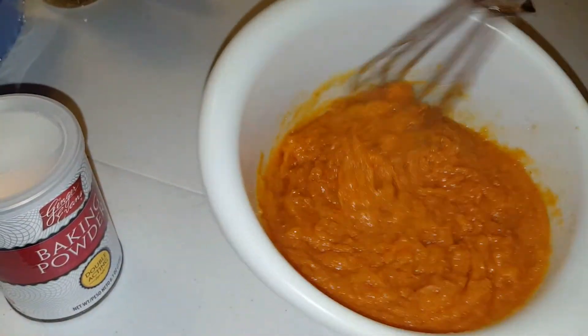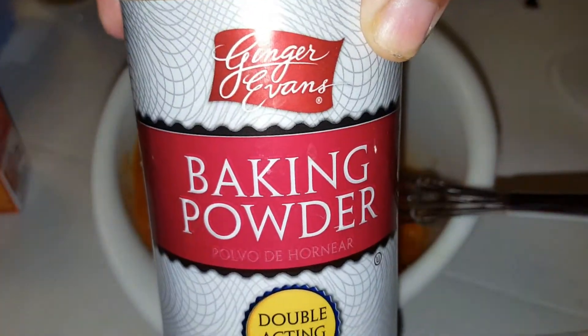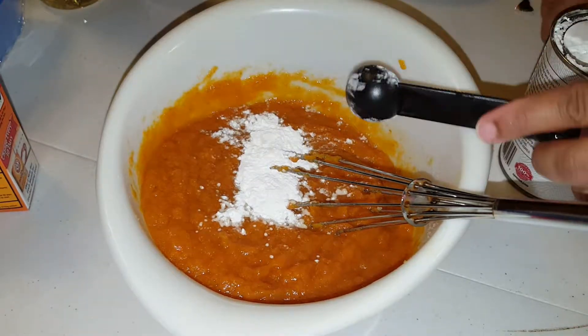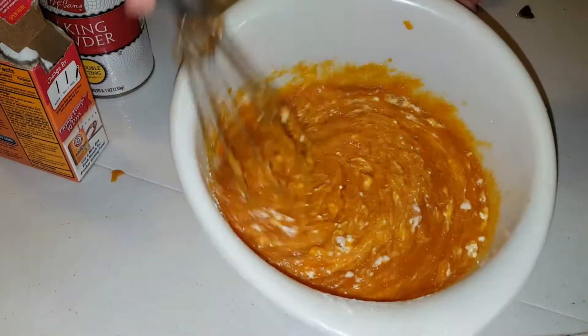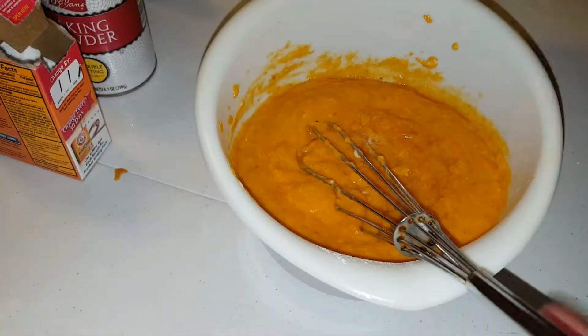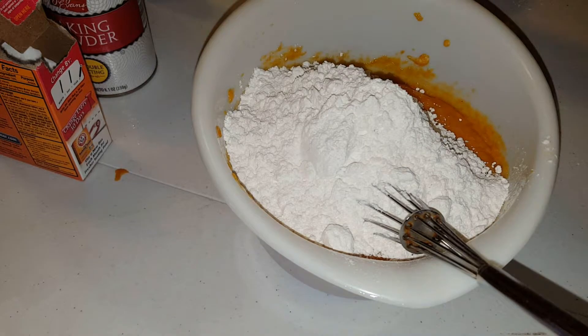Now we're going to put in some baking powder, some baking soda, and some salt — just sprinkle — and then I'm adding on a little bit more sugar just because. Now we're going to mix that all together, then we're going to add in two cups of flour, a little bit at a time, mixing as we go.